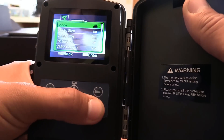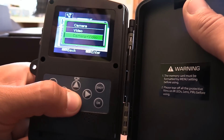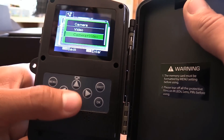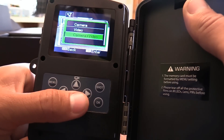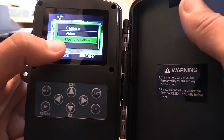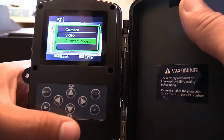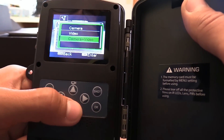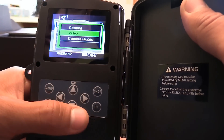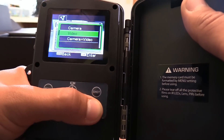This is video mode that I have mine on. You can choose camera, which is just pictures, or camera plus video. I did try that a couple nights ago and didn't care much for it because it takes a picture and then two seconds later your video starts, so I wasn't impressed with that. I would rather just get the video, and if I need a still I can take a screenshot on my computer.